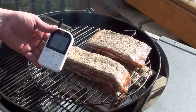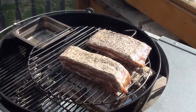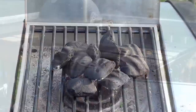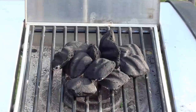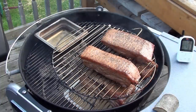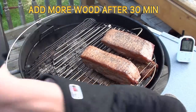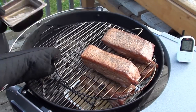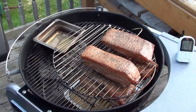Got the bacon on with our Maverick Ready Check all set up to keep an eye on the temperatures. Shut the lid and let it smoke for around an hour and a half to two hours. When cooking low and slow, to add a couple more briquettes, I like to start them on the side burner, get them nice and hot, then throw them on with a pair of tongs. Shut the lid and let it keep cooking until you hit an internal temp of 150 degrees.